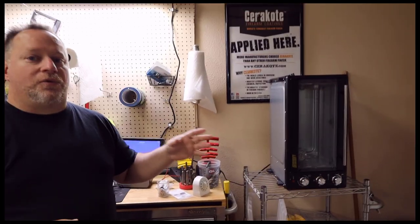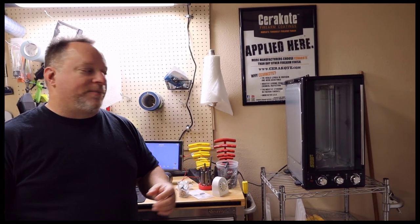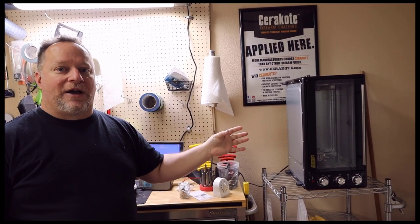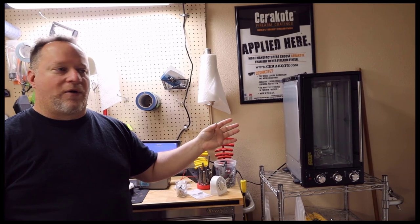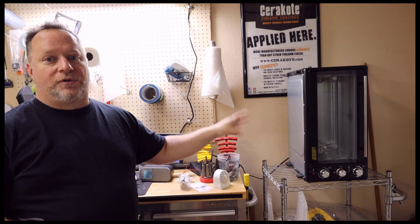The last thing we'll talk about is a toaster oven. This is going to allow you to cook smaller projects — like if you've just got a pistol barrel that needs Elite or Micro Slick, or just a pistol frame and a bunch of metal parts. Instead of running your 220 oven up, you can just pop it into a small toaster oven and bake it out quickly — two hours or one hour at 300 for metal. Just make sure it has a convection fan so you can circulate heat in that small area.